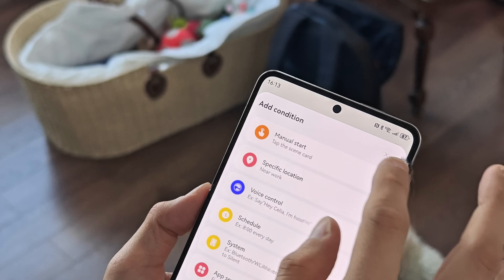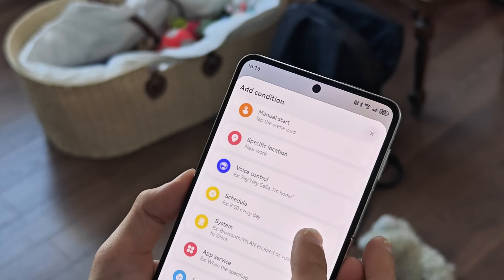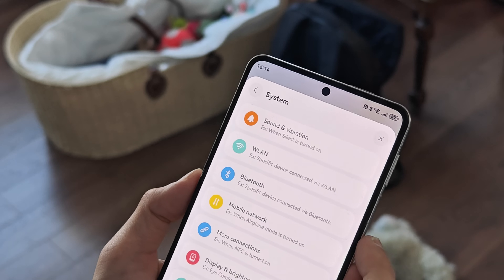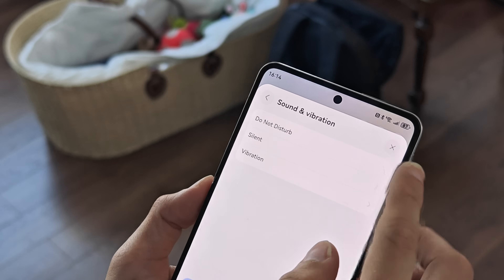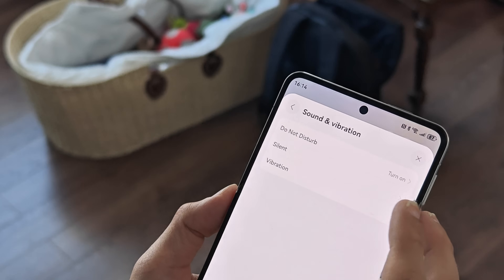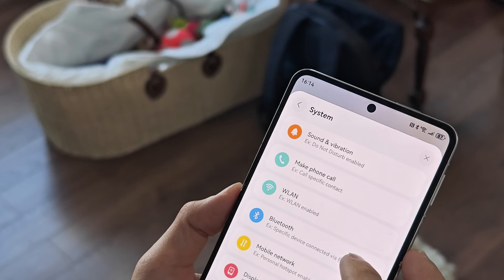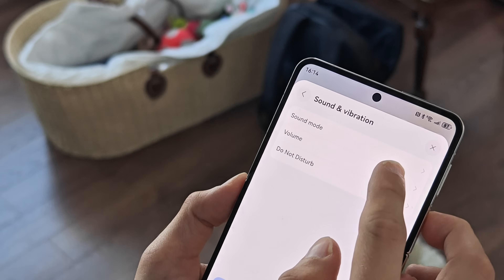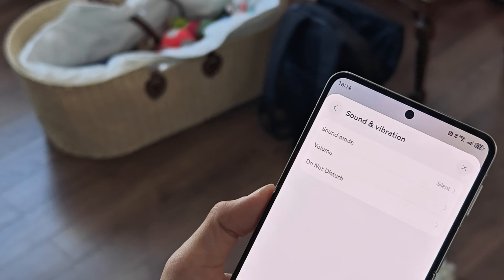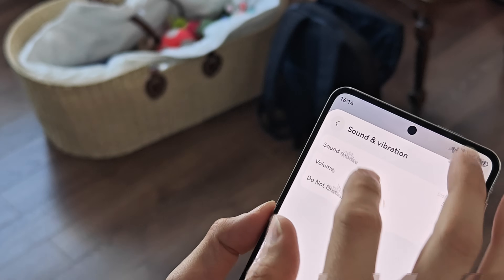Another example I want to show: add a new scene with a condition under system sounds and vibrations — 'Do Not Disturb on'. When Do Not Disturb is turned on, I can set the sound mode to silent. I could set this up if I want to. It didn't work for me initially — I think it was a bug — but after an update it's working now.